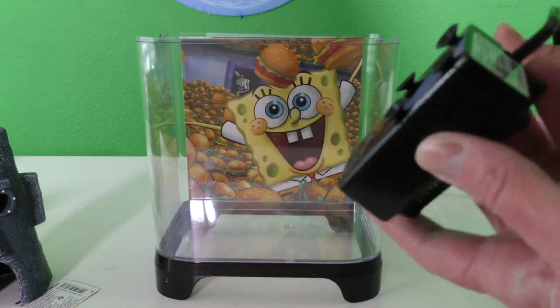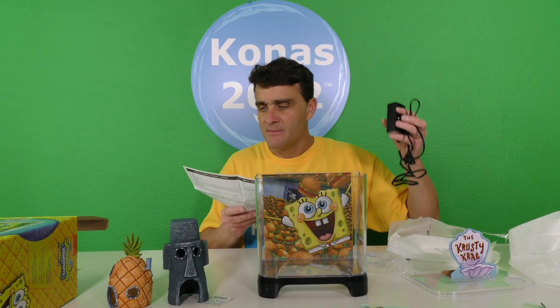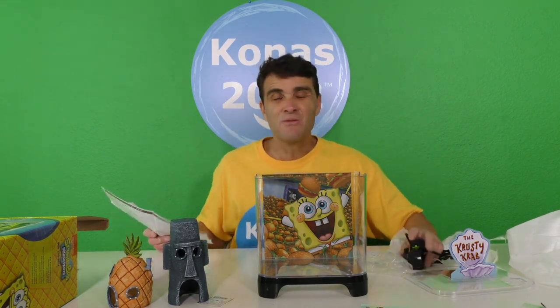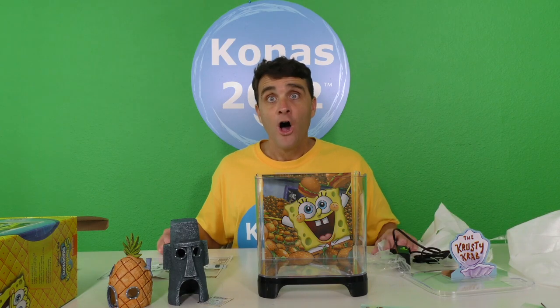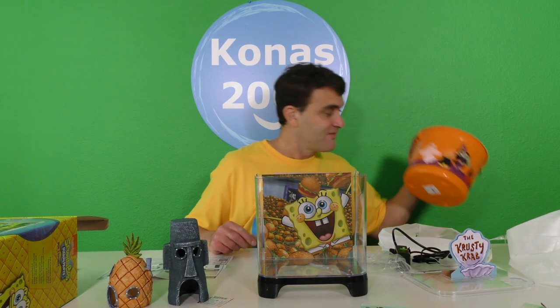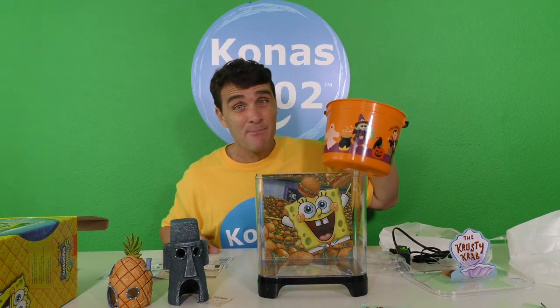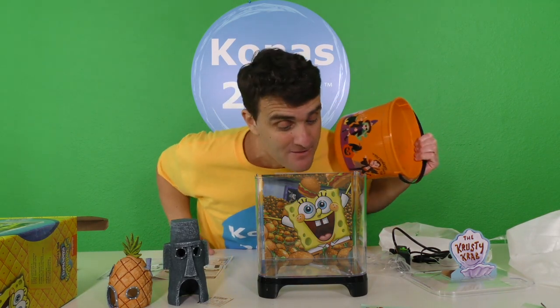And then look at this you guys — this is the filter! You're supposed to put the water in before you put the filter in, but before you put the water in you need to put rocks in it. I don't have any rocks! I'll use my Halloween bucket and go get rocks in the yard — come on, let's go! I think there's some rocks in the backyard we could use.